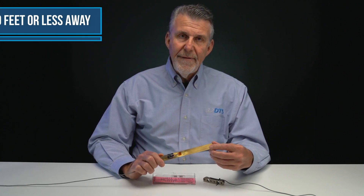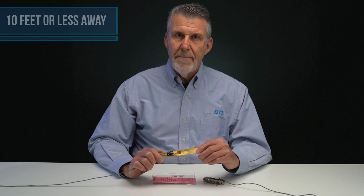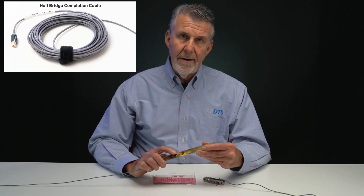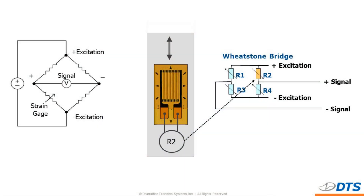Now let's talk about making connections to strain gauges. The first consideration is how far the gauge is going to be from the data acquisition system, as this affects how we implement a cable solution to get good and accurate data out of the gauge. If the gauge is within about 10 feet or less, the best way to connect it is to use a half-bridge completion cable, like the one connected to this gauge here, and make use of the half-bridge feature in the software. When you do this, you've effectively created a Wheatstone bridge that will give you accurate and stable output from the strain gauge.